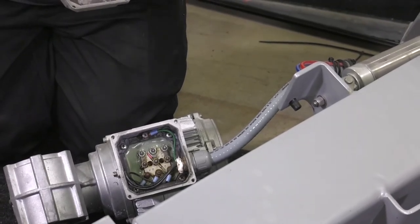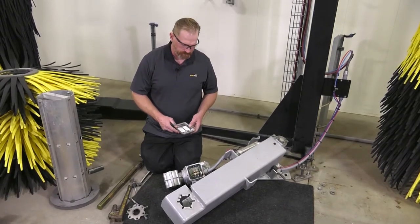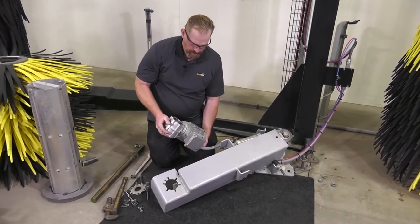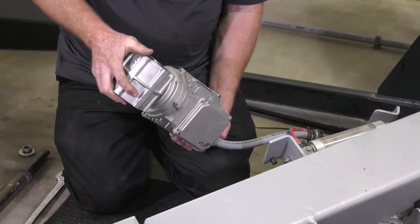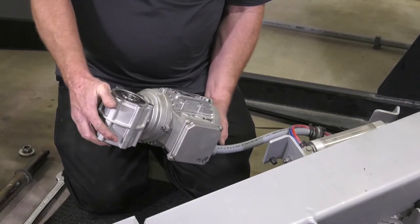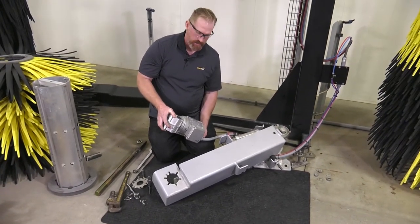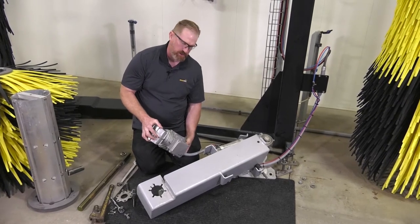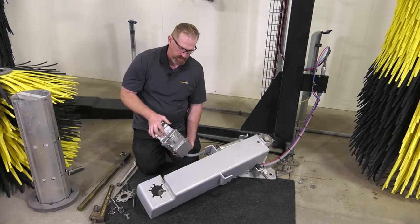Once we make our electrical connections, we reconnect everything and mount the motor back to the framework of the equipment. With the electrical connected to the new motor, one important thing to mention: the motors always come oriented the same — the term is 'clocked.' Depending on whether this is a passenger side, driver's side, or wraparound brush, the gearbox orientation relative to the motor junction box may need to be adjusted. This motor is clocked correctly for reinstallation on this arm.